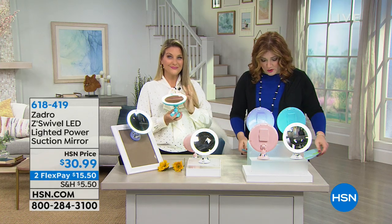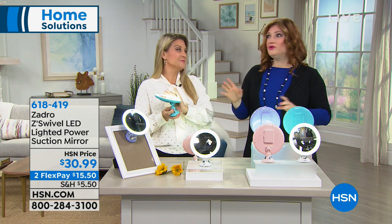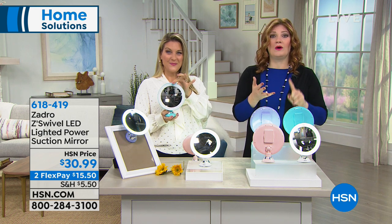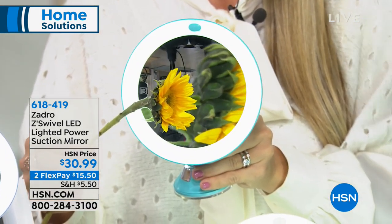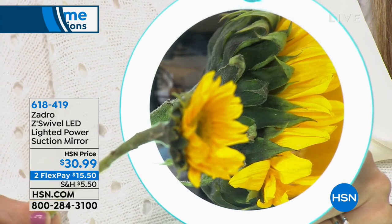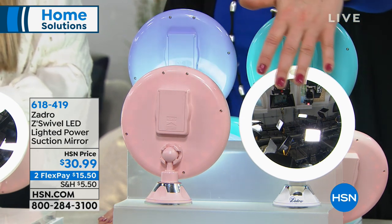We're going to move into our Zadro Swivel LED Lighted Suction Mirror. Zadro is the number one brand when it comes to cosmetic and magnification mirrors — they have over 30 worldwide patents just on mirrors alone. At $30.99, whether it's plucking the brows, putting on makeup, or putting in your contacts and you need 10 times magnification, this is perfect. It's on two flexible payments of $15.50. The colors — blue, purple, pink, and white — are only available for a limited time. Once this sells out, these colors will not be back. Only 250 remaining in pink.